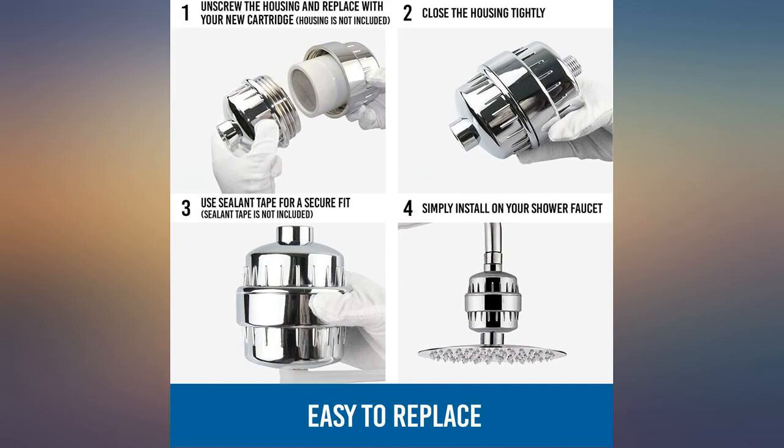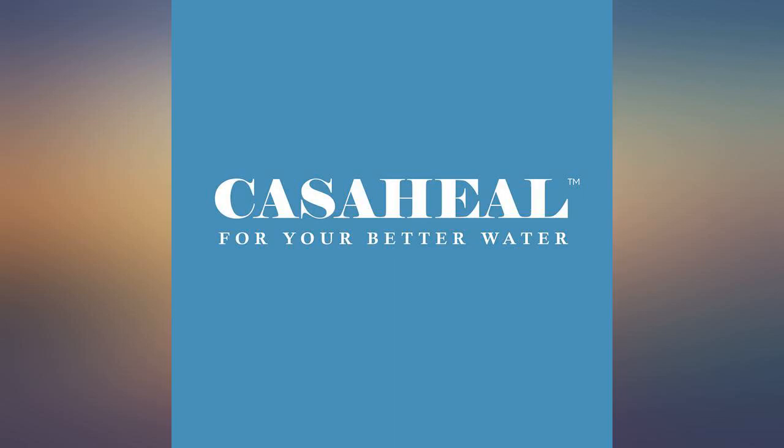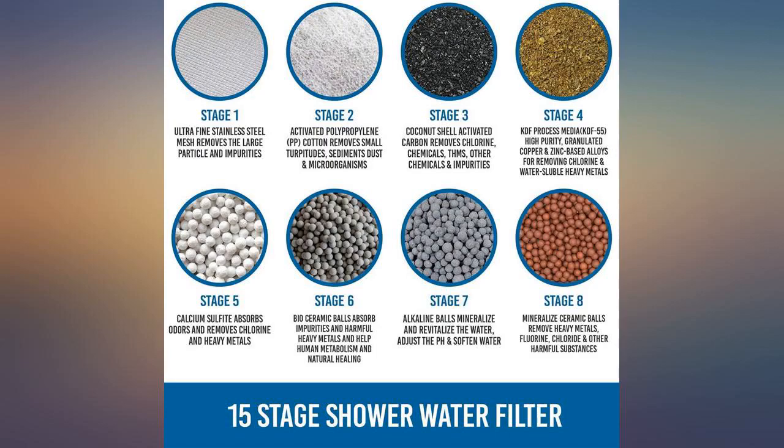These are very easy to install and make a difference with the hard water we have in our community. Filters some of the chemical smell out of the water, but not comparable to the original that came with my showerhead filter. They are cheaper for a reason.